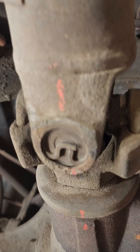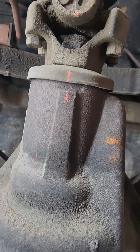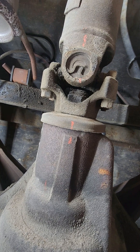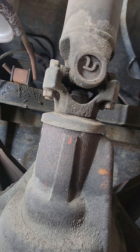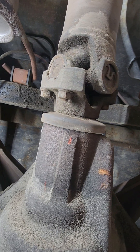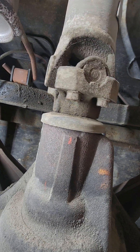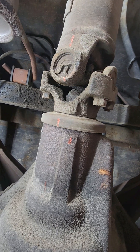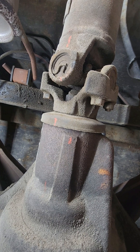I'm going to slide the camera right here. Hopefully you can see the marks, and we're going to spin the tire two complete revolutions. There's one revolution, and there's two revolutions — two complete revolutions.